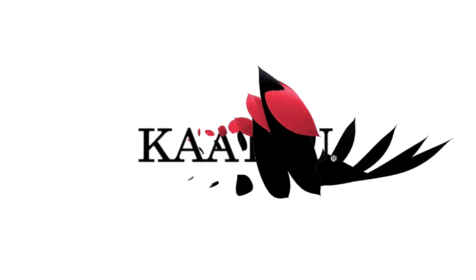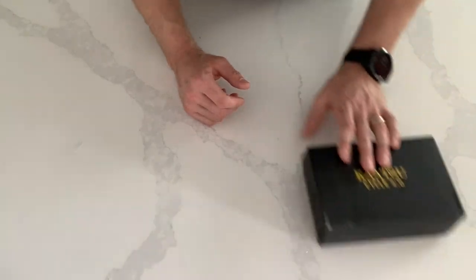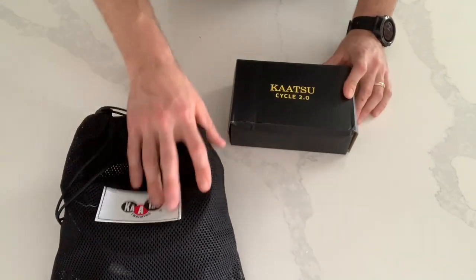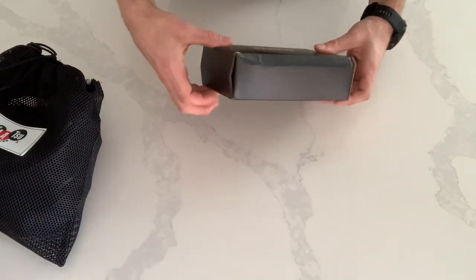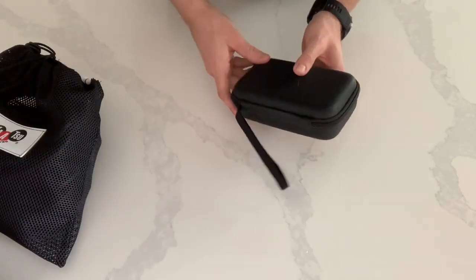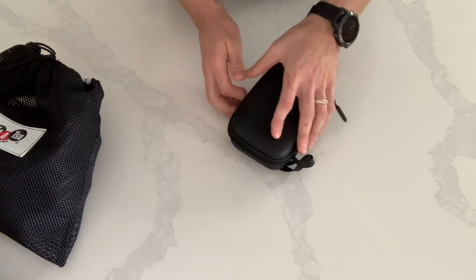Hey everyone, my name is Cory Kern and I would like to unbox a Katsu Cycle 2.0. When you order a Katsu Cycle 2.0, you will receive the Katsu Cycle in a box and you will also receive a bag for your bands. Inside the box you'll find the Katsu Cycle, the charging cord, a connector for the wall, the connecting tubes, and some instructions.